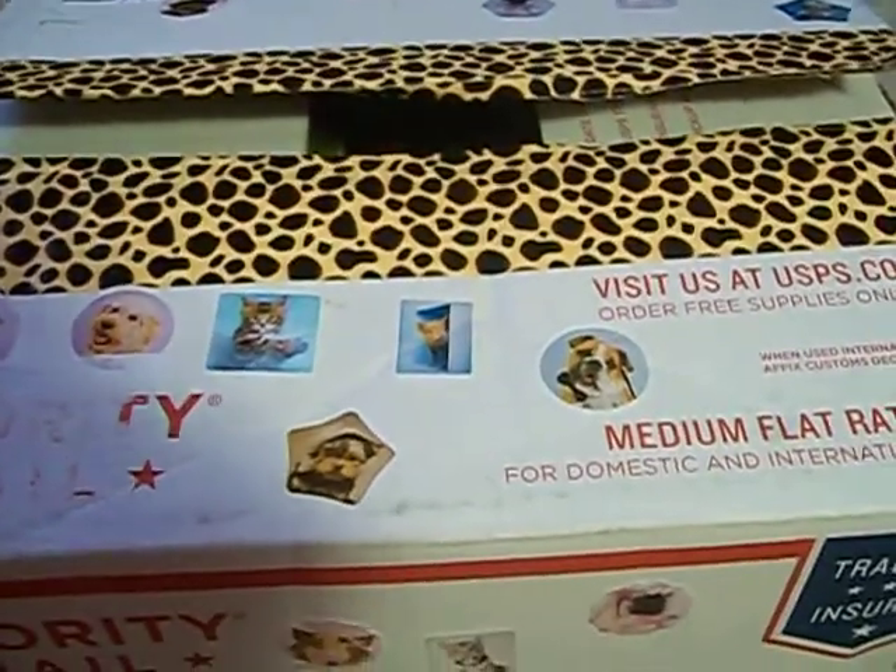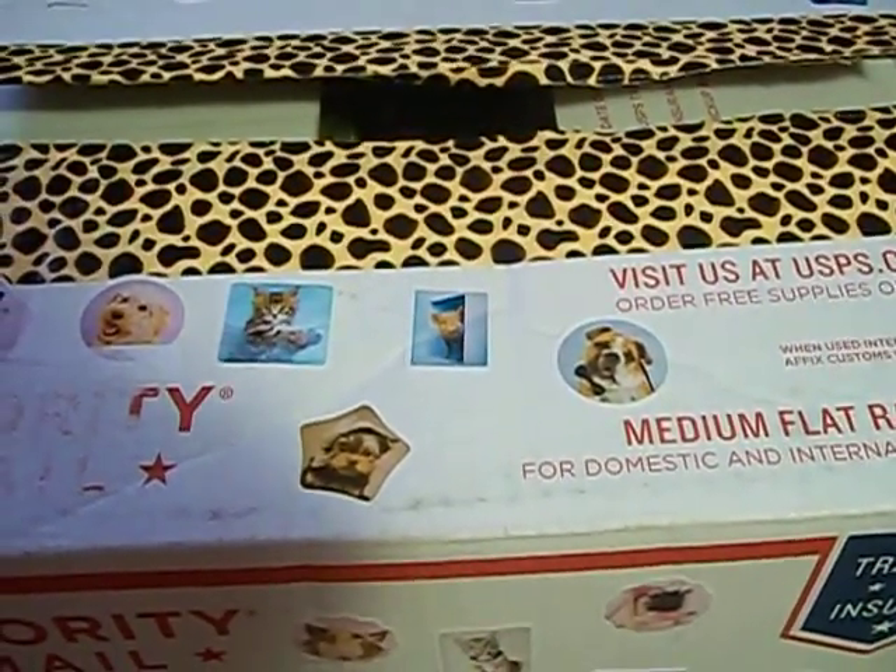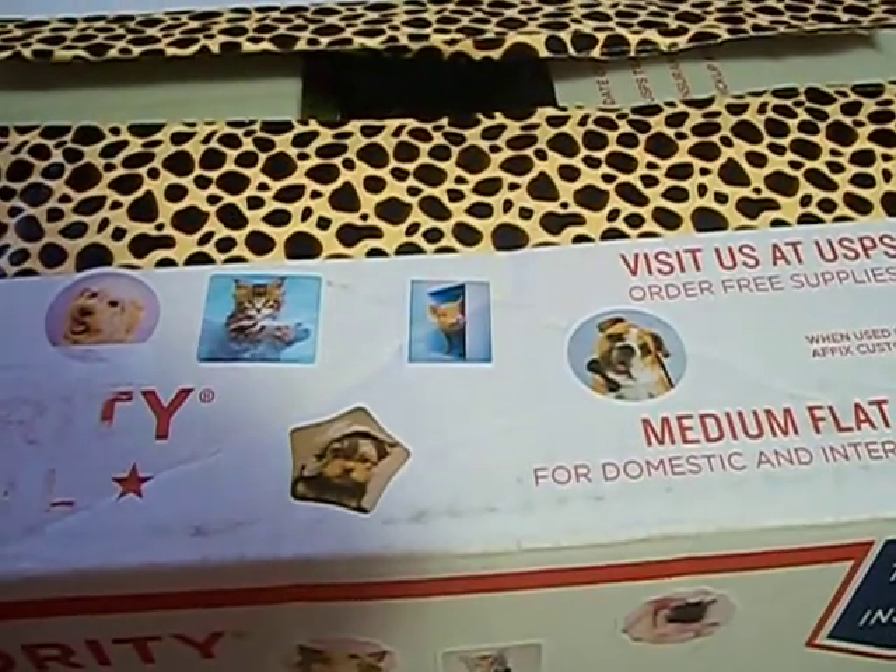She does a lot of Dollar Tree hauls and dumpster diving hauls and she also sings. She's really talented at singing.